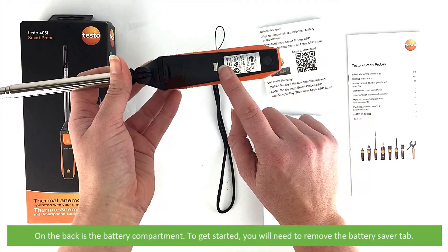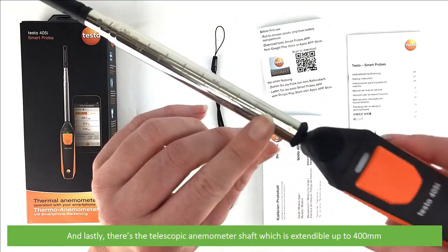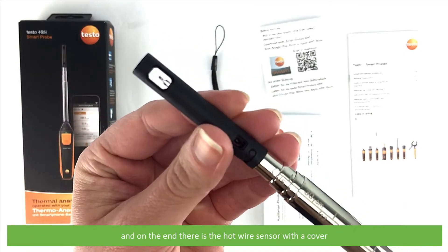On the back is the battery compartment. To get started you will need to remove the battery saver tab. And lastly there is a telescopic anemometer shaft which is extendable up to 400mm, featuring measurements along the shaft for ease of use. On the end is the hot wire sensor with a cover.